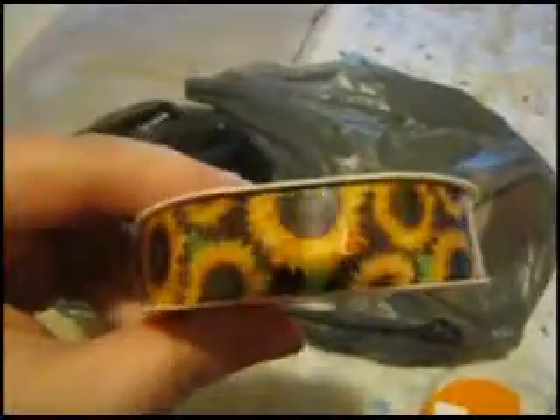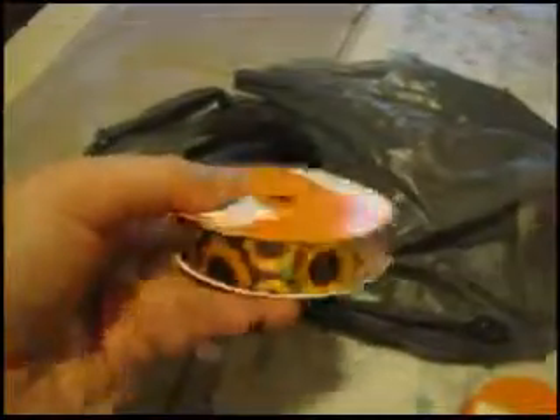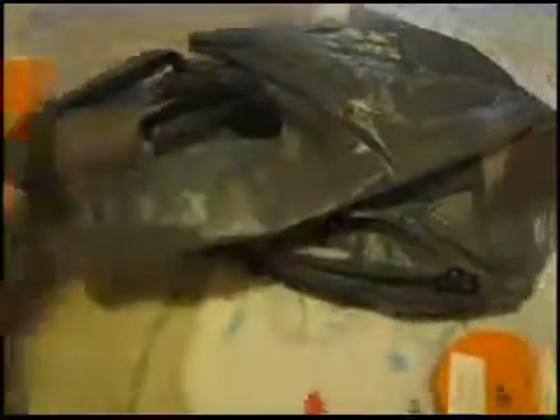I got this pretty ribbon with sunflowers on it — it's the fall version of the ribbon. I'm gonna make bows with this, like baby bows or pacifier clips or dog bows.